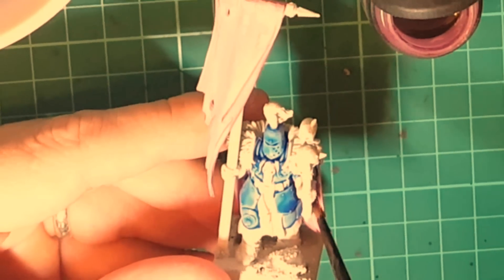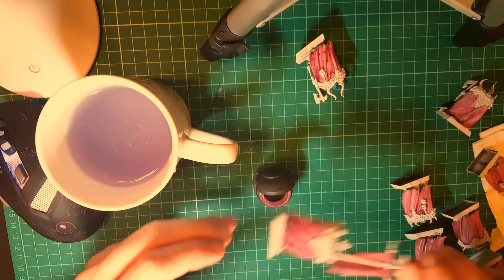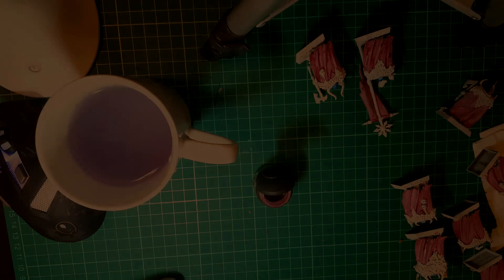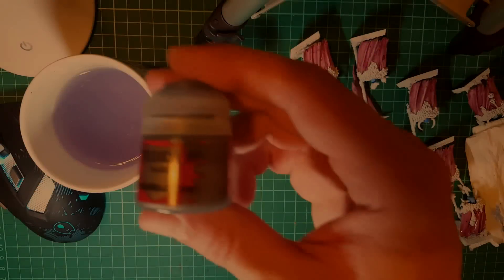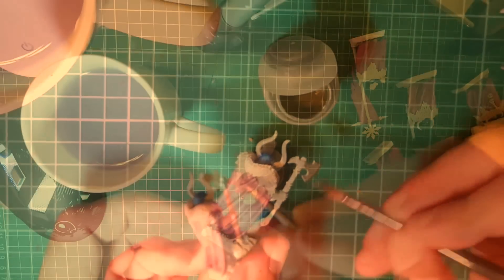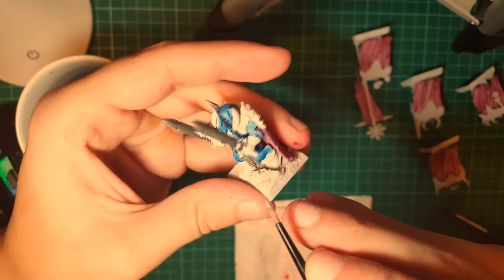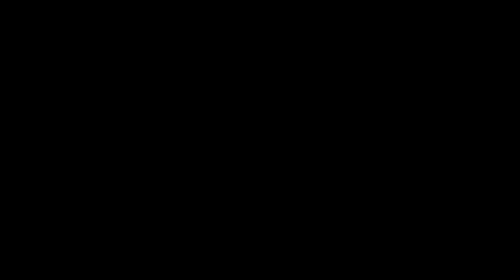Unfortunately I forgot to film that, but after this wash dries I give it a coat of Drucci Violet and let it dry. Next is lead velcher, which I'm going to use to paint all the metallic parts — the weapons, the chainmail, belt, and several other metallic parts in these miniatures. The other metal parts are gold. Gold combines very well with the violet, purple, and blue tonalities of these warriors, so make sure you use Gehenna's Gold to pick up the details, because it will make your miniatures pop. Followed by this, we're going to use Fuegan Orange to paint the handles of the weapons, because they are going to be reddish in color later.